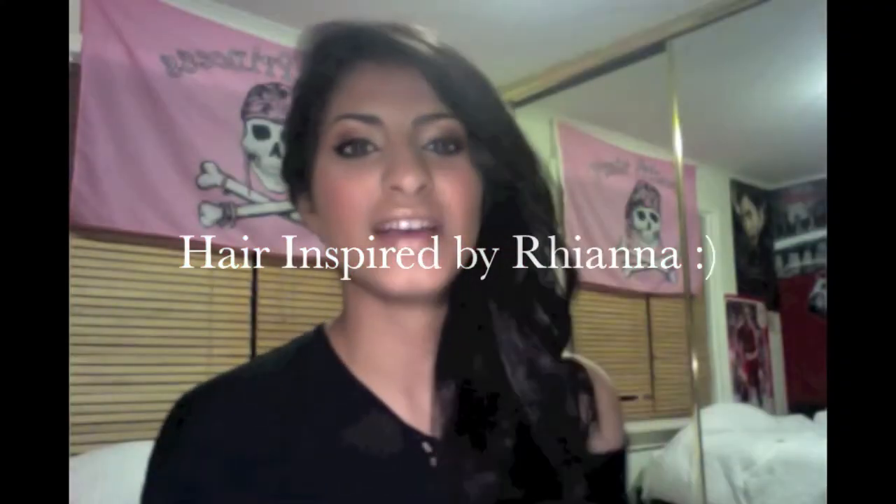I have this tutorial for Rihanna's hair that she flaunted during the world premiere for Battleship in Tokyo. It's really summery and beautiful. It's all to the side and it's gorgeous. You should try it out and check out the video.